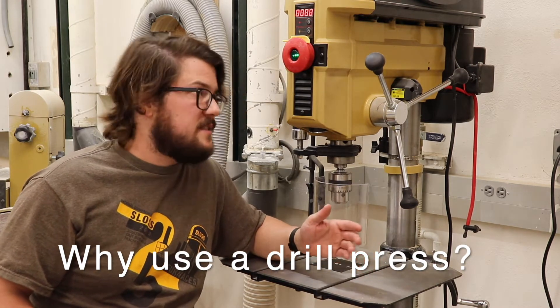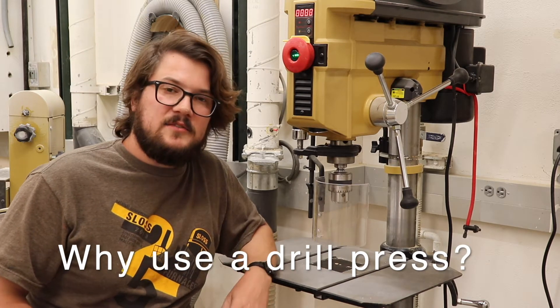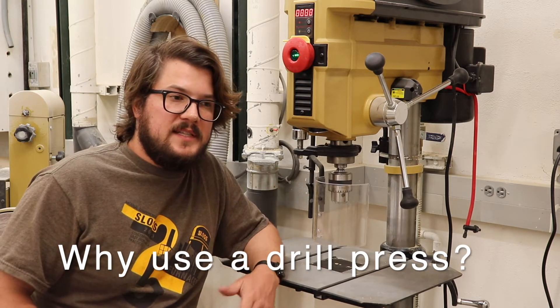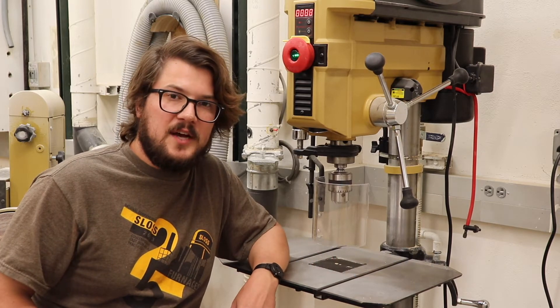Another bonus feature of the drill press is we can set the speed settings and torque settings for drilling in metal, drilling in plastic, drilling in wood. This particular drill press is set up for wood. Whenever you're in the wood shop, please consult with a technician before altering any of the settings, because these are set up specifically for drilling wood in the shops.